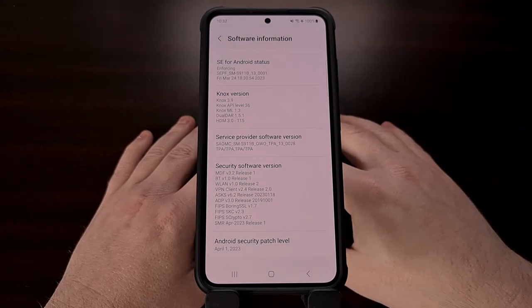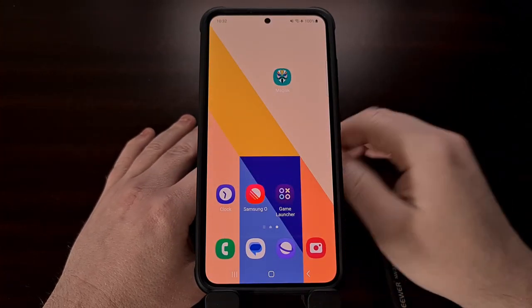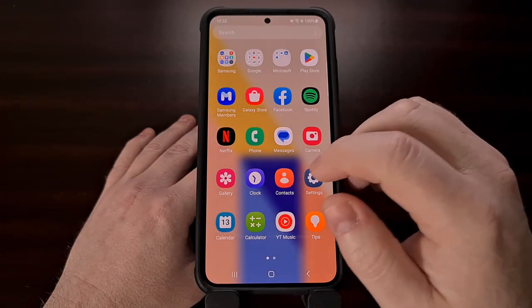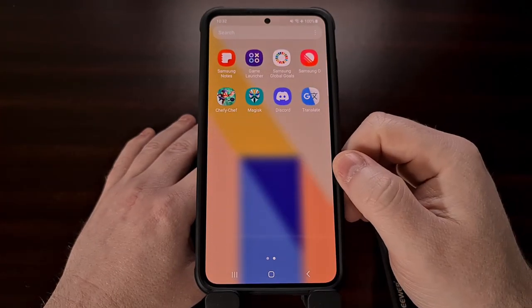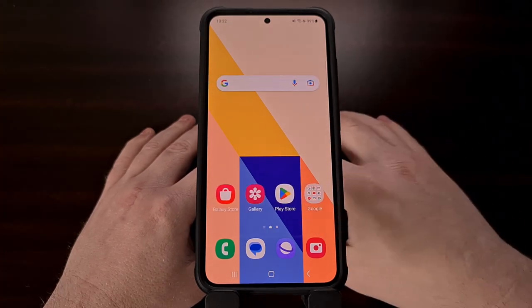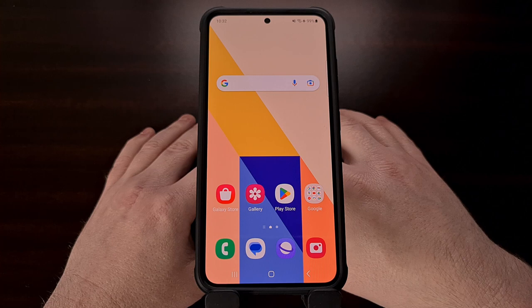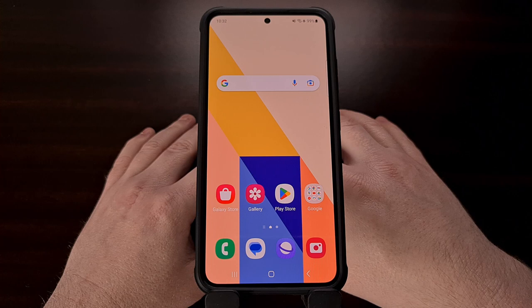I hope this helped everyone who was wanting to install new over-the-air updates on their rooted Samsung Galaxy S23 series smartphone. If you came across any issues during this process or just have a question about Android in general, don't hesitate to leave a comment down below. I'll be sure to reply as soon as I'm able to.